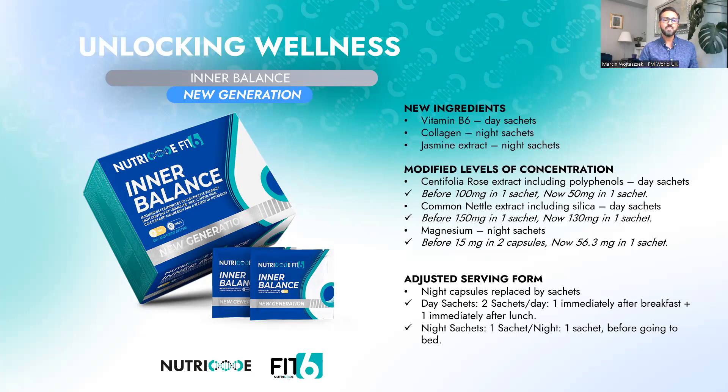Before, there was 100 milligrams of centifolia rosa extract in one sachet; now it's 50 milligrams. You will still get the detox effect, but it will happen a little more subtly. For common nettle extract including silica in the day sachets, before there was 150 milligrams in one sachet; now it's slightly less than 130 milligrams.